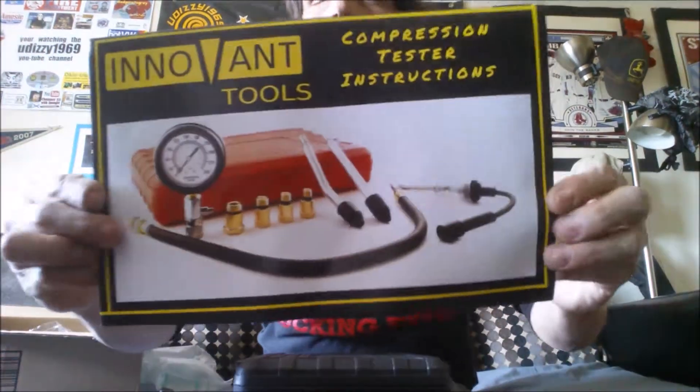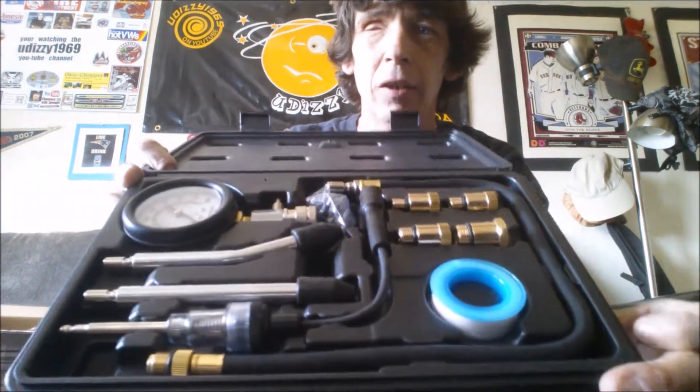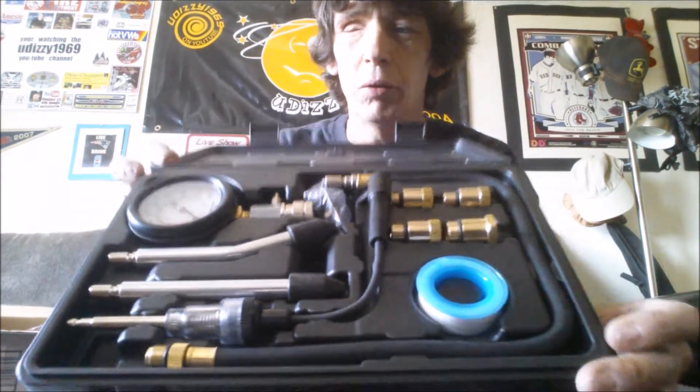What it is, is it looks like a tool kit, which is freaking awesome. You can never have too many tools. We're gonna open it right up — ta-da! It's a compression tester set. Oh, that's awesome, and it's a whole book showing all the parts. It's got a big poster — it's like a book that tells us all we need to know.